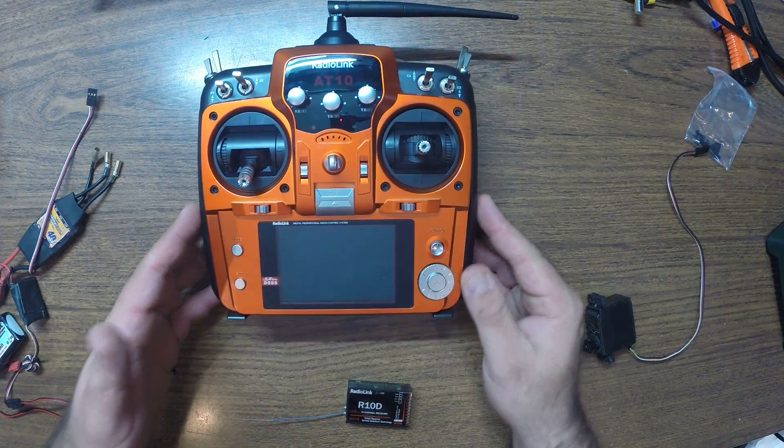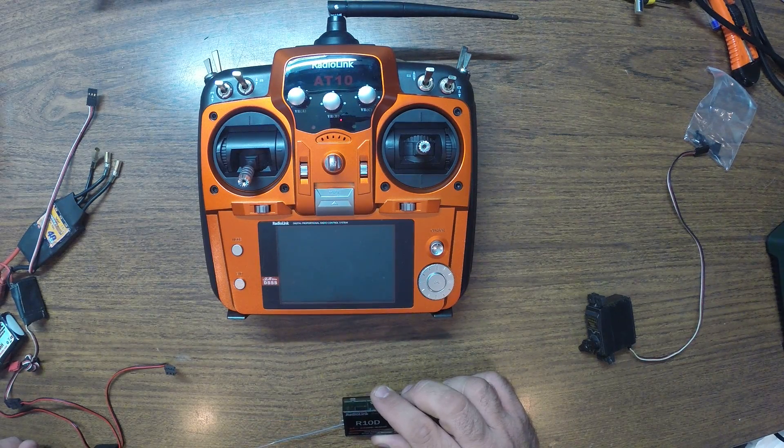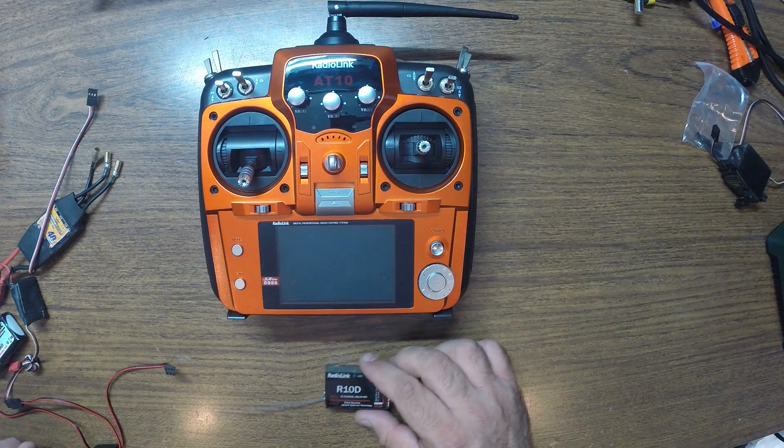Hi guys, welcome back with the AT10. I'm going to show you the binding procedure for the AT10. It should be the same as for the AT9. So here we go.